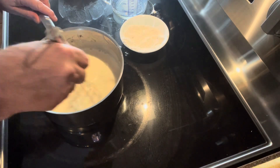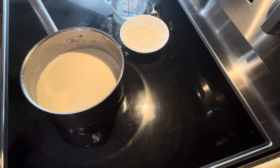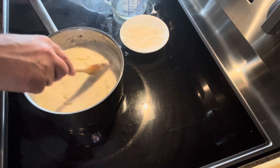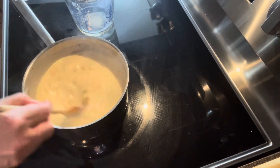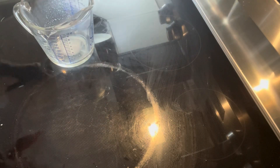Now it's time to add your caramelized onions. Place your Lyonnaise sauce in a container as shown.